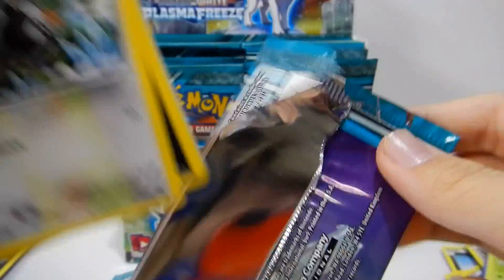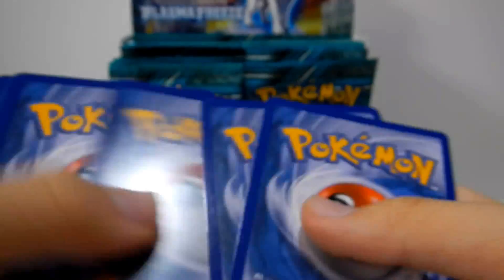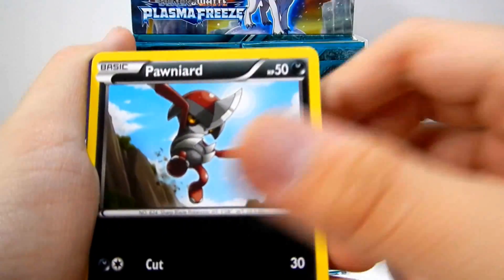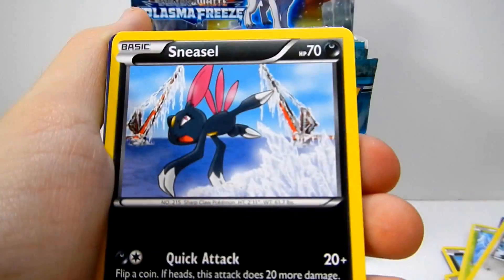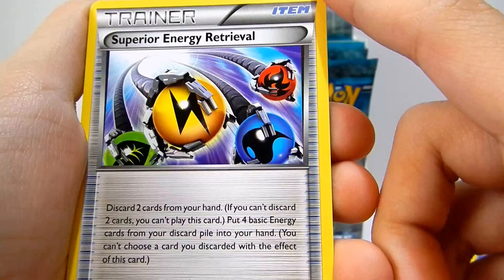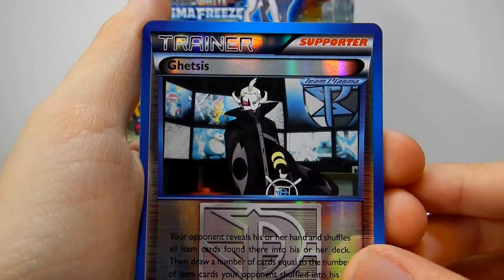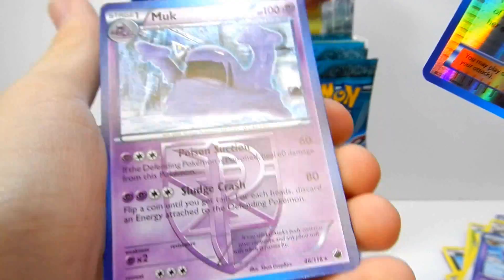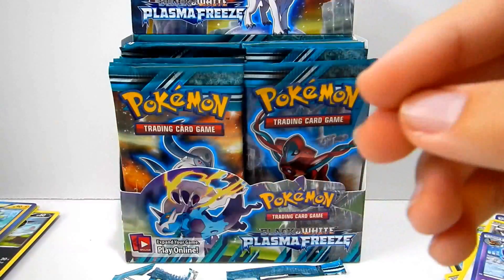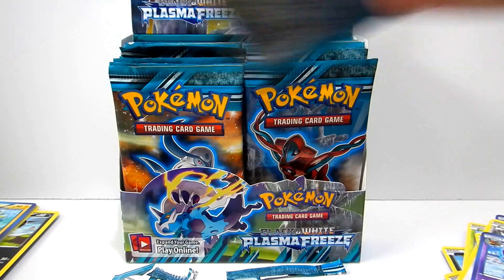Seventh pack. First up we have a Starly, Pawn Yard, Dratini, Wooper, Sneasel, Espeon, Pow Pow Toad, Superior Energy Retrieval — very good card too. Oh, Getsis Reverse — nice, that's a good one. This card's pretty rare. And I have a Muk — wow, I haven't seen this one either, so many cards I haven't seen. This is a cool Muk. Putting this in reverse. So I opened six packs — three more to go.